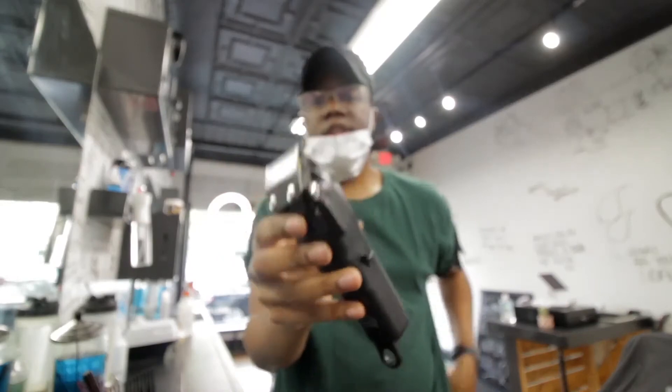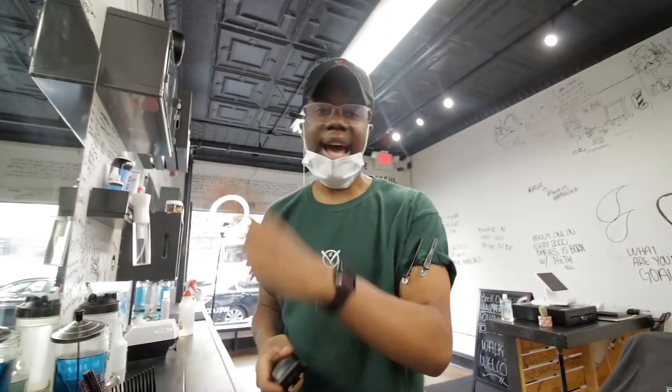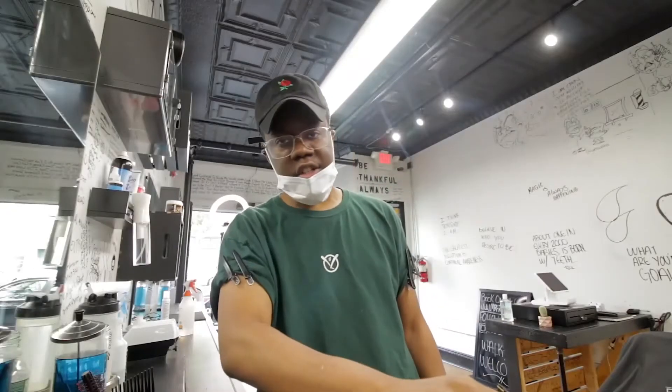But now you have something to hold on to. Also on this clipper, it's as thin, as close. When you zero gap this thing, as I showed you guys before, it takes out the ball line like nothing. But this is dope. Just quick features that I really like about this, especially over the Magic Clips.